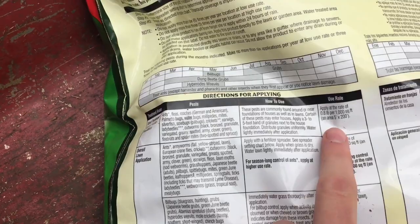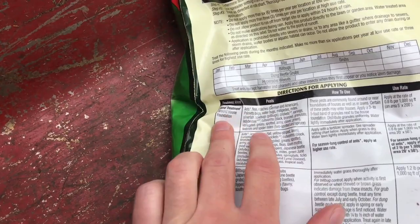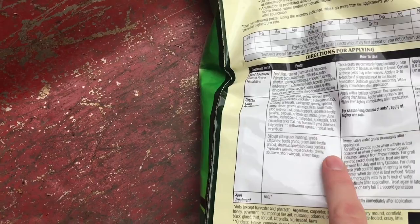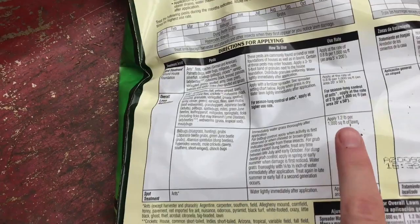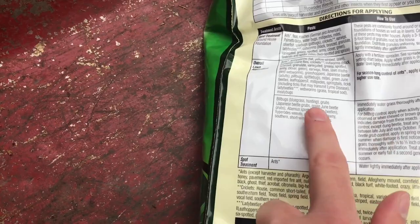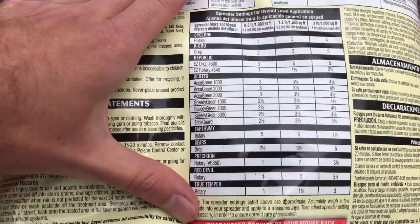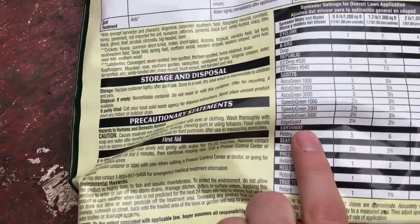They have a low usage rate of 0.8 pounds per thousand for just a band treatment around the house. For overall lawn treatment, this covers ants, army worms, crickets, earwigs, fleas, grasshoppers, Japanese beetles, pill bugs, and a bunch of different stuff listed. I'm going to be going with 1.2 pounds per thousand square feet, which also includes control of grubs — and that is the big thing I want to target. Let's refer to the spreader setting chart here.